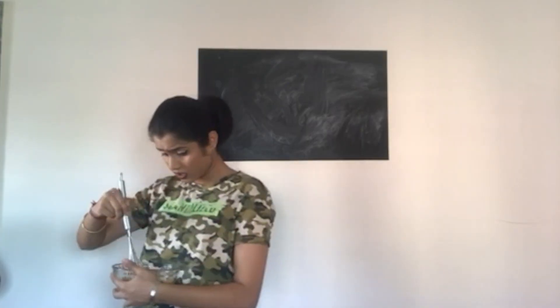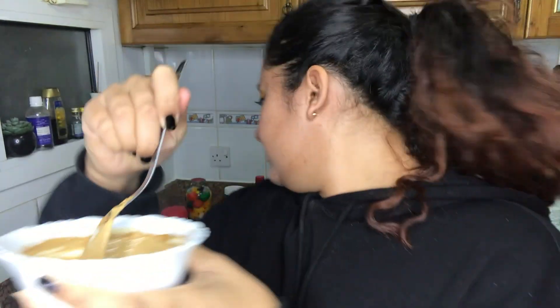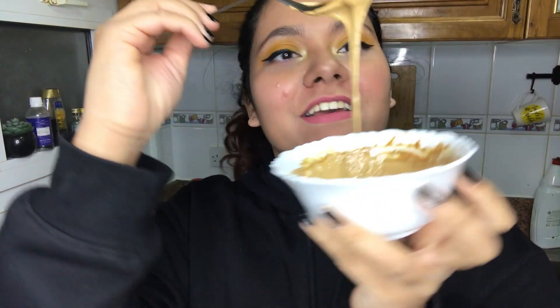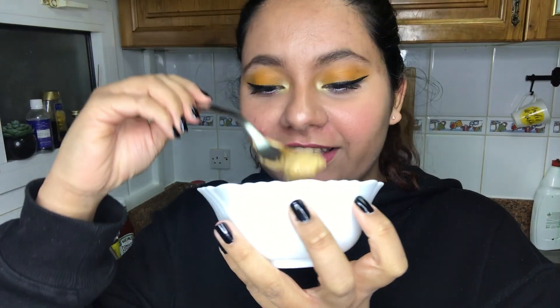This does not take three minutes — it takes more than that. 15 minutes later, this is how it looks. I think this is it — attempt number one. Now for attempt number two I'm going to use a hand beater, an electric beater, and see if it works faster.